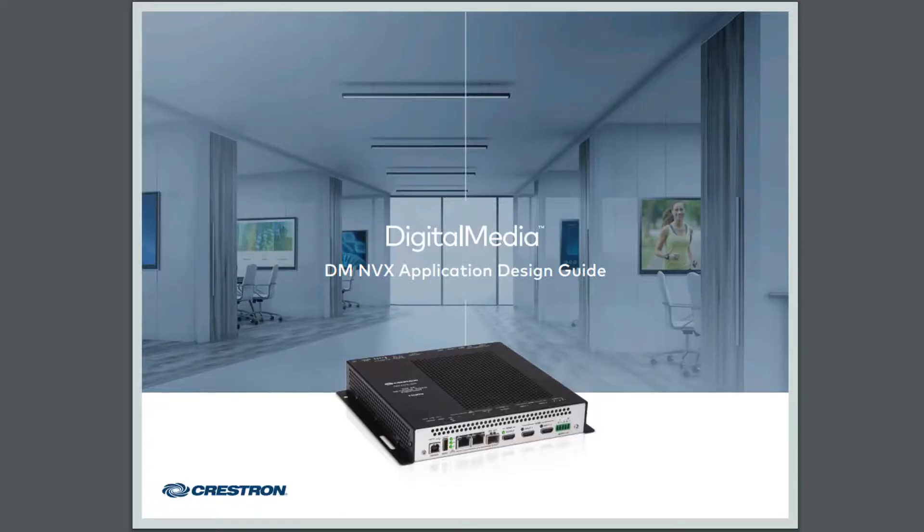You might be wondering what application scenarios make sense with DMNVX and AvaCore interactive displays. If we know anything about what integrators do with Crestron products, the limit really lies in their imaginations and the needs of their customers. We really see a role for the pairing of the D80IOAV and our displays in point-to-point, in-room scenarios where video from a laptop is routed to a display for local presentation.